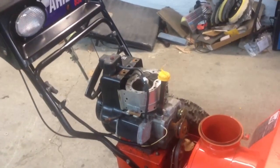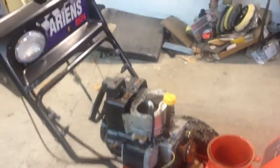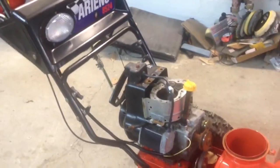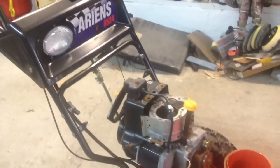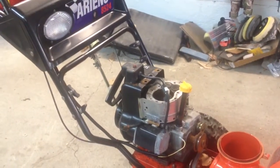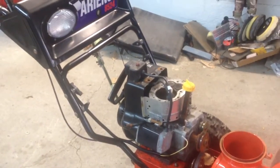The guy went to start it and figured maybe it was seized up because of how hard it hit. Then he brought it here. Some of you guys helped me in that 'Help Ariens Snowblower' video. We tore the head off and, well, that's what it was — a broken connecting rod.